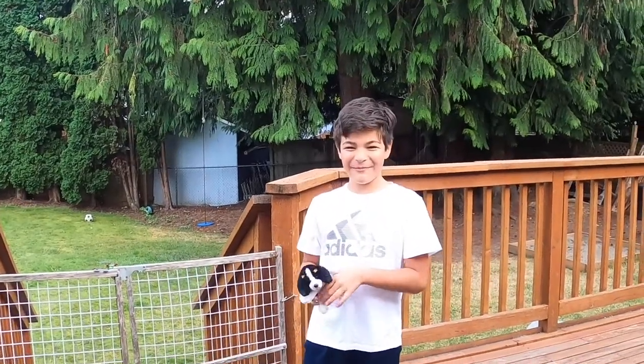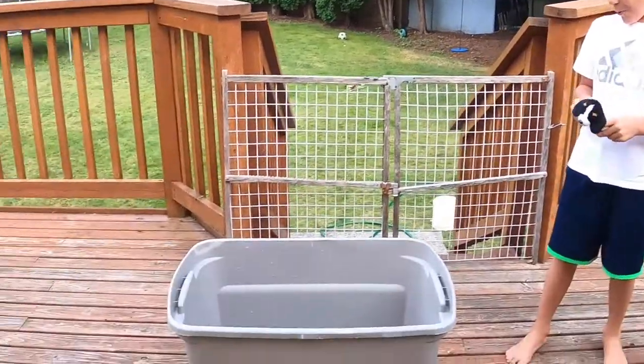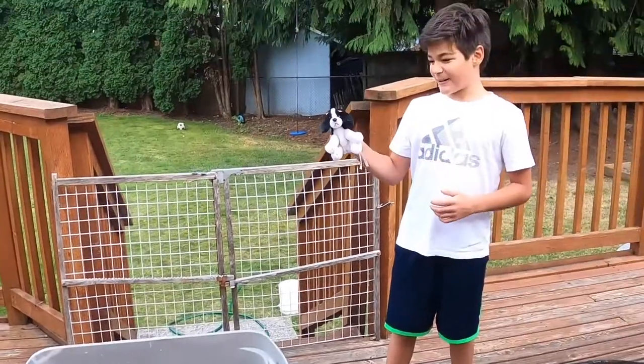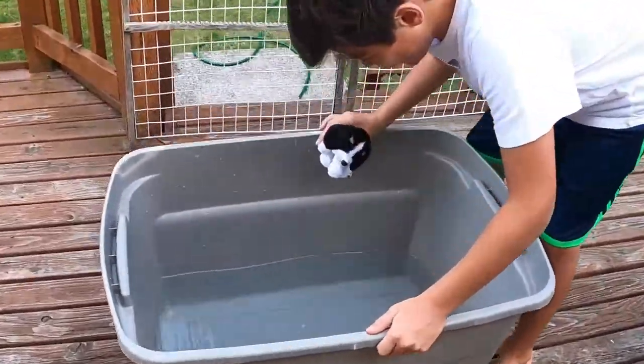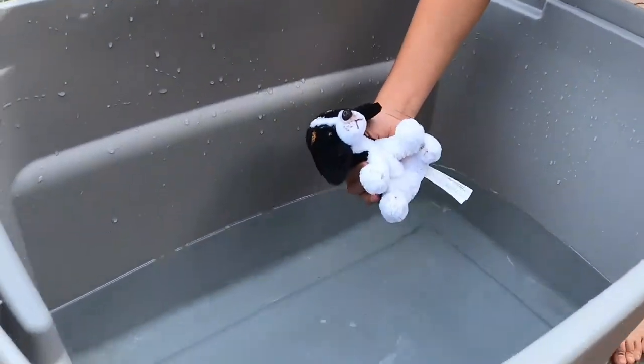Hi guys, today we're gonna be seeing what happens if we put a stuffed animal in water. Let's get into it — we're gonna put it in here.